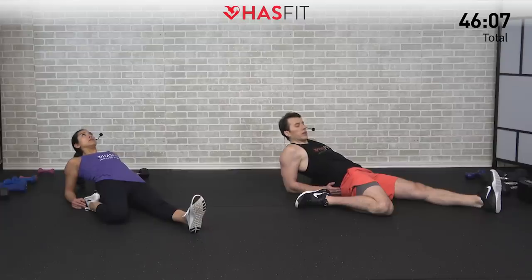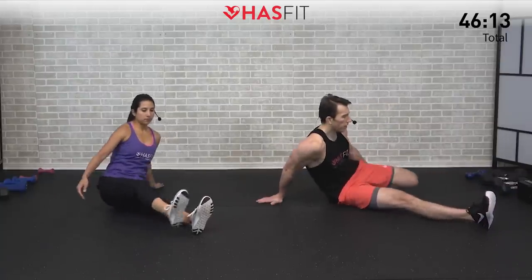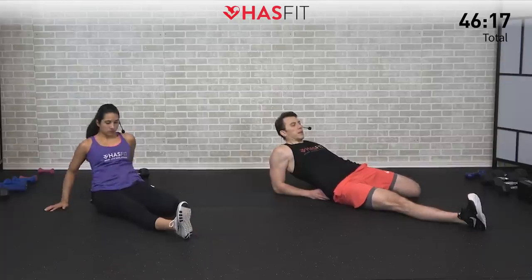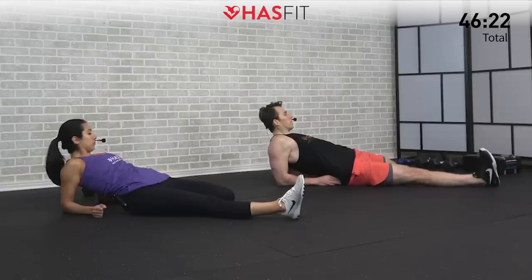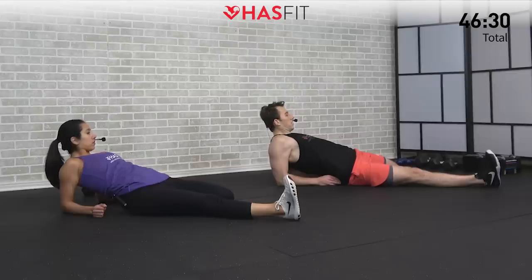Switch sides in three, two, one, zero — alternate legs and then lean back. One side may be a little looser or tighter than the other — don't be alarmed. We hit the quads from all different angles today so they definitely need some recovery. Nice big deep breaths.